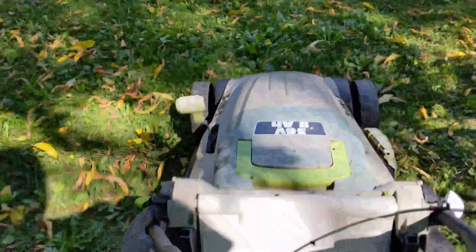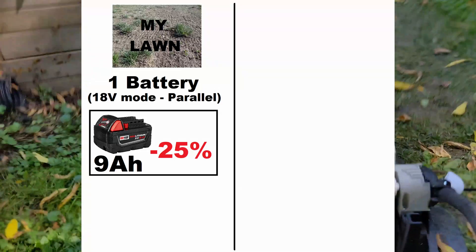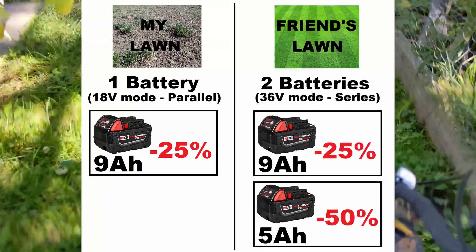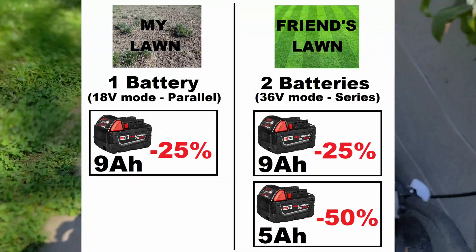And it finally works. I even think it turned out better than the first time around. I really would have liked to get some measurements of real-world battery life — unfortunately I don't have the equipment for this, and it really is very dependent on how long and thick the grass being cut is. After mowing my entire yard of half grass, half weeds, I only drained one 9Ah battery from 4 bars to 3 bars. When a friend did his lawn with this mower, he used two batteries in series and drained the 9Ah one to 3 bars and his second smaller 5Ah one to 2 bars.